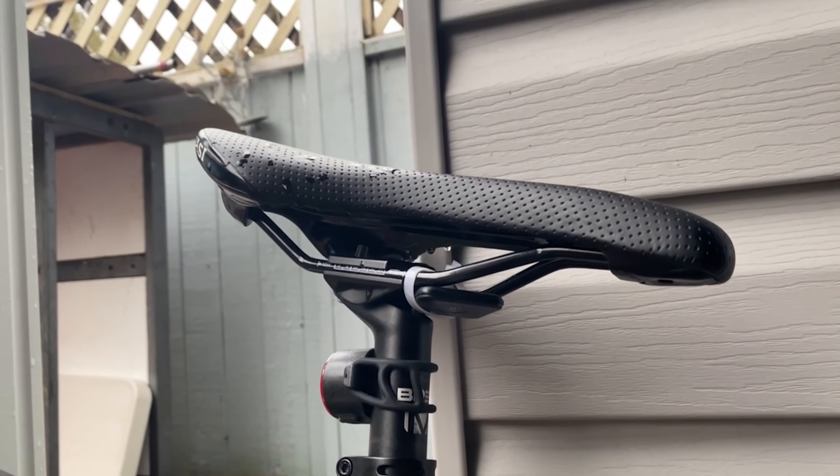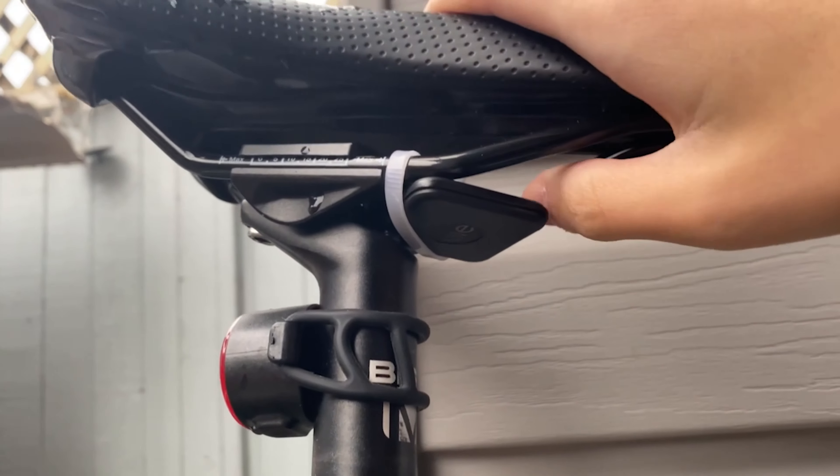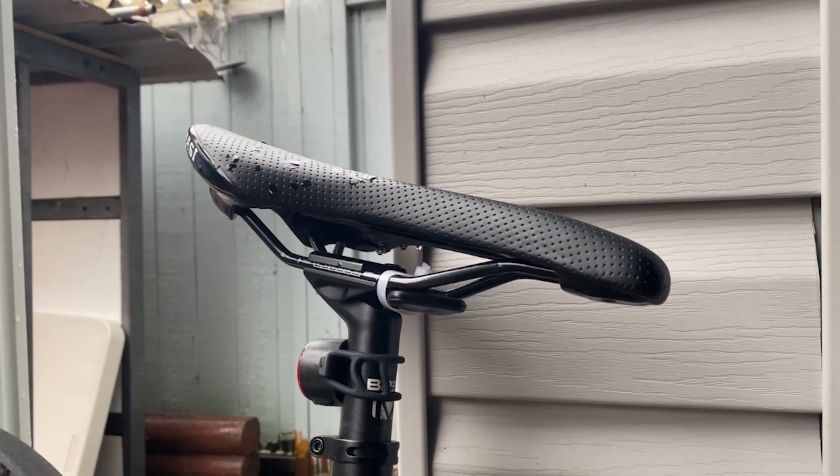As you guys might have seen in episode 4, I attached a Tile Pearl tracker onto my bike for fun, and the video didn't do so well because no one was interested in that.